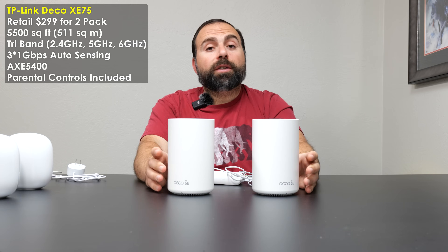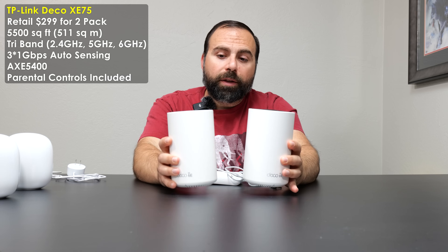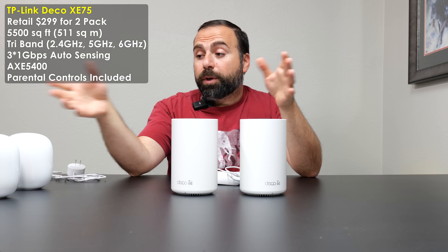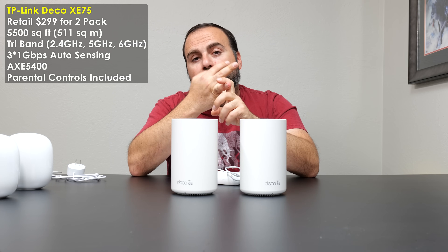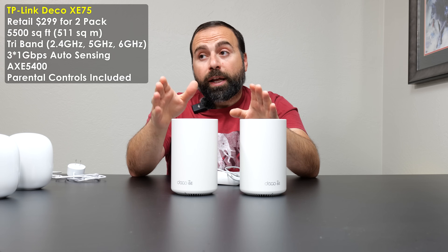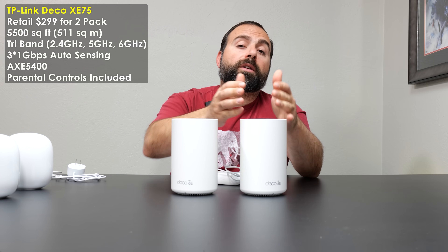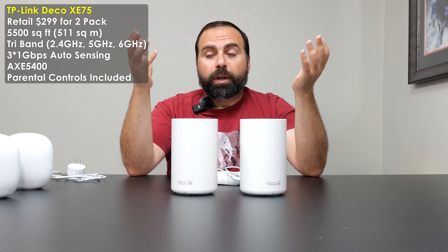The Deco XD75 retails for $299 in the US for a 2-pack, covering up to 5,500 square feet together. It's a tri-band mesh system — just like the other two — with 2.4 GHz, 5 GHz, and the new 6 GHz band designed for Wi-Fi 6E devices. With the Deco, you can actually use the 6 GHz band as a dedicated wireless backhaul to increase the speeds of the secondary node, and it does work and does help.